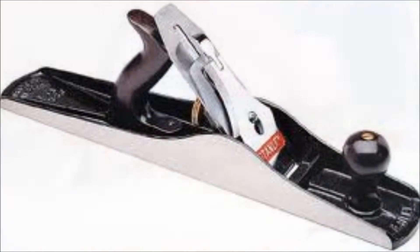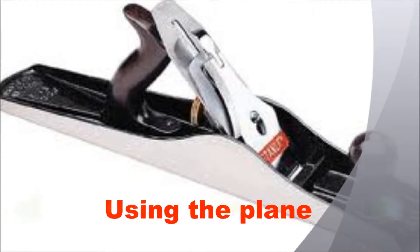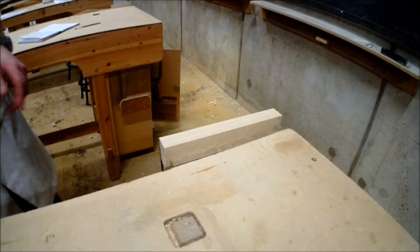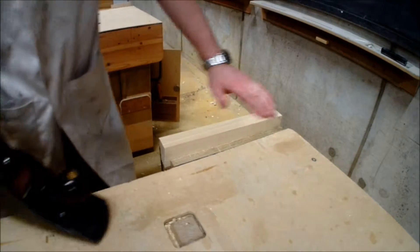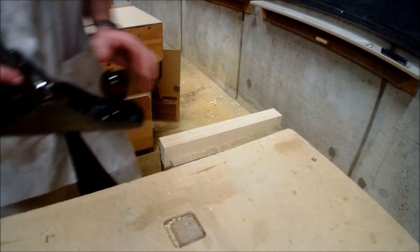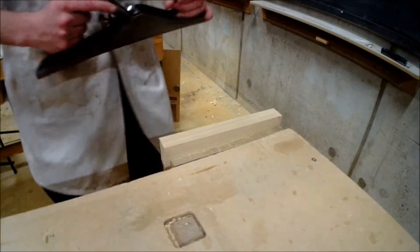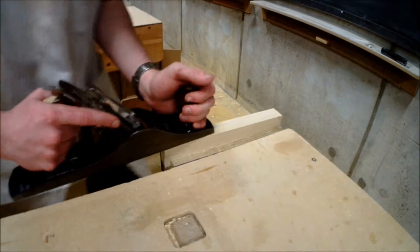When using the plane it's important to keep all the previous principles in place. As you can see I have the piece parallel in the vise and using the boxing stance. This is to provide good control, balance, and accuracy over the tool and also over the piece of material.